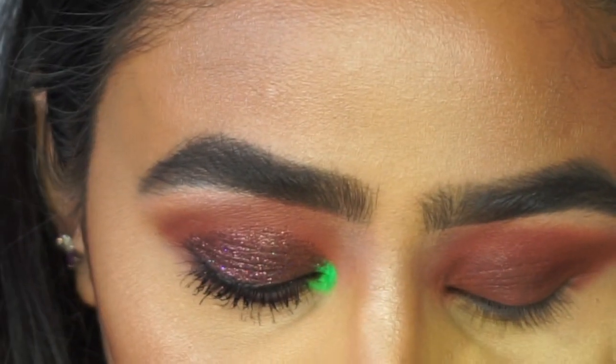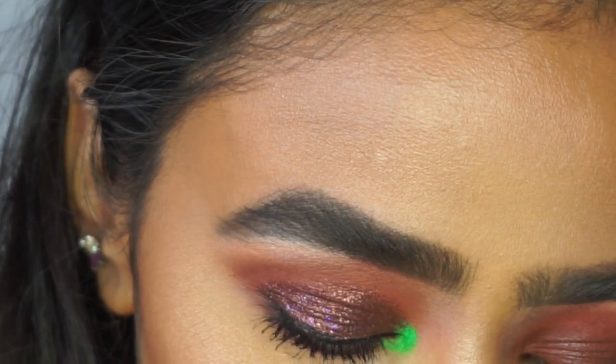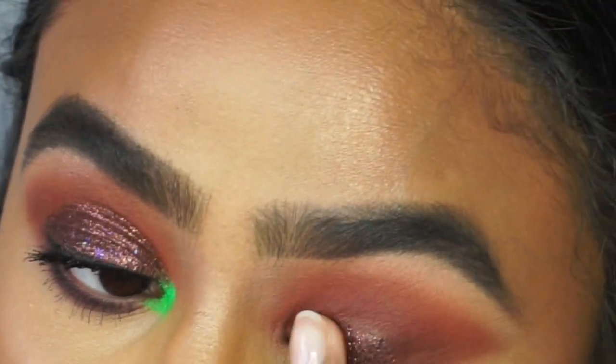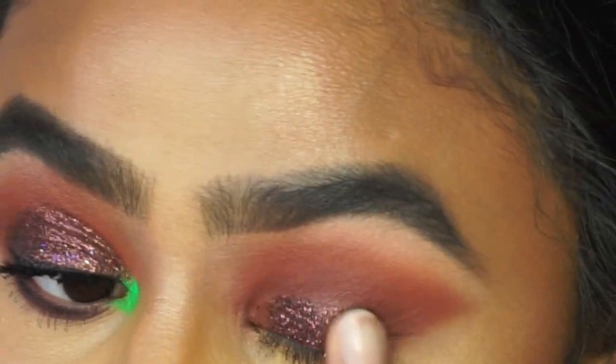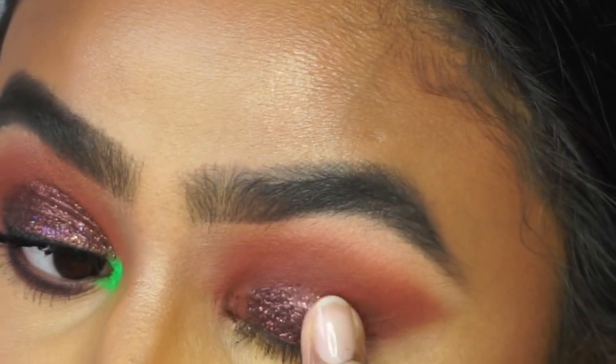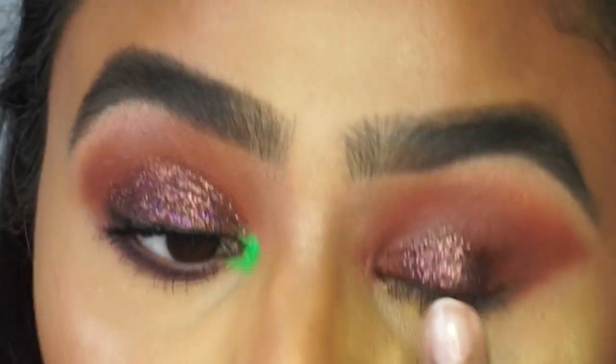I've applied the glitter glue where I need it to go. I'll just wait for that to dry a little bit but I'm going to use my finger to apply the glitter first, and then to clean up the edges I'll use the brush. I just think your finger picks up the glitter nicer and more evenly whereas the brush will skip a lot of the color.